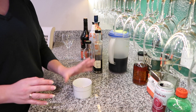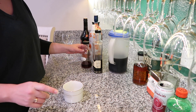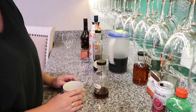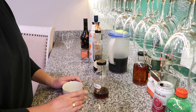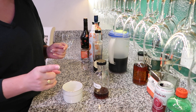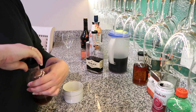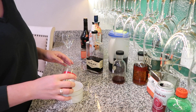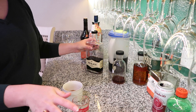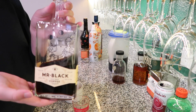Next we have essentially two coffee drinks. I'm calling the first one the Black Friday Coffee — it's a black coffee, but not just any boring black coffee. We've got some Kahlua — we make this ourselves, it's our homemade Kahlua — and I'm going to do one ounce of this right into the cup. I don't have any ice in this; if you want a cold coffee you could add ice.